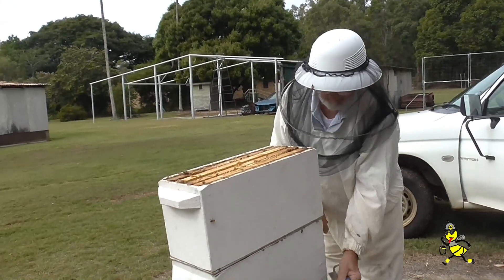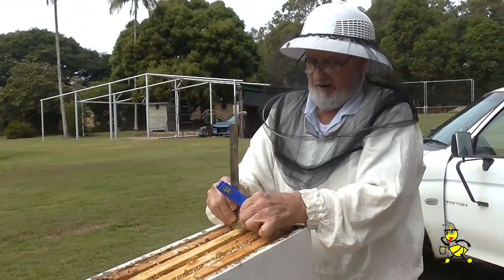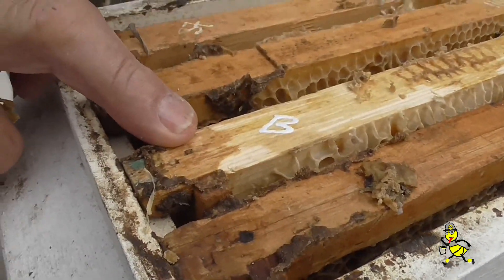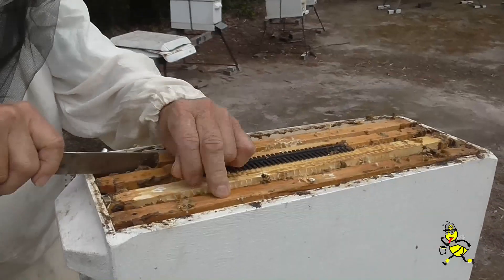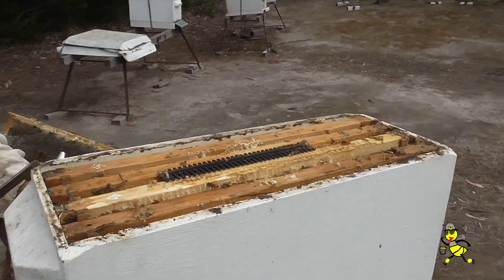Mark this frame so I know that I've got to come back in five to seven days' time to check for road queen cells. I've put my beetle trap in. Squeeze the frames together around the beetle trap so the bees can't propolis it.